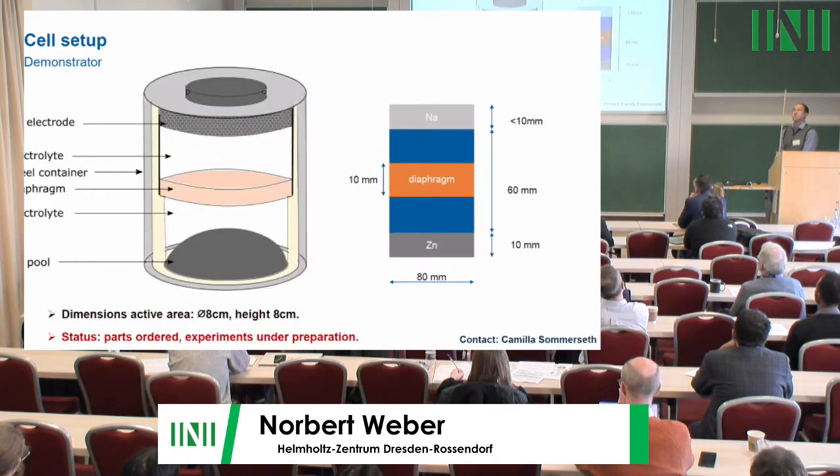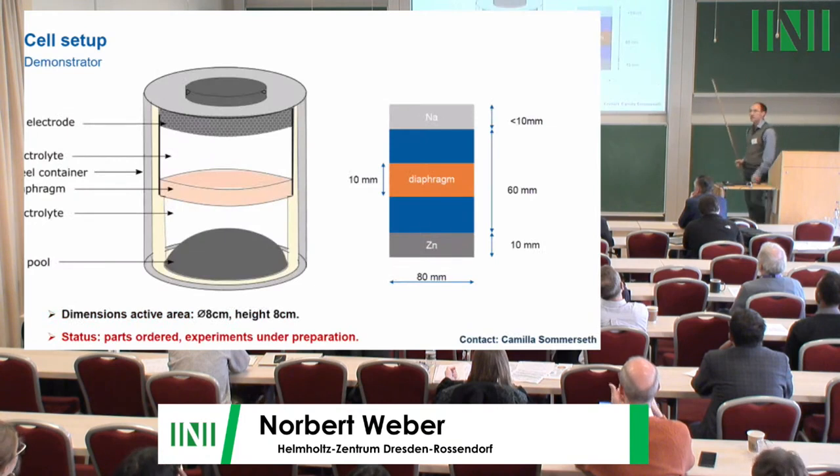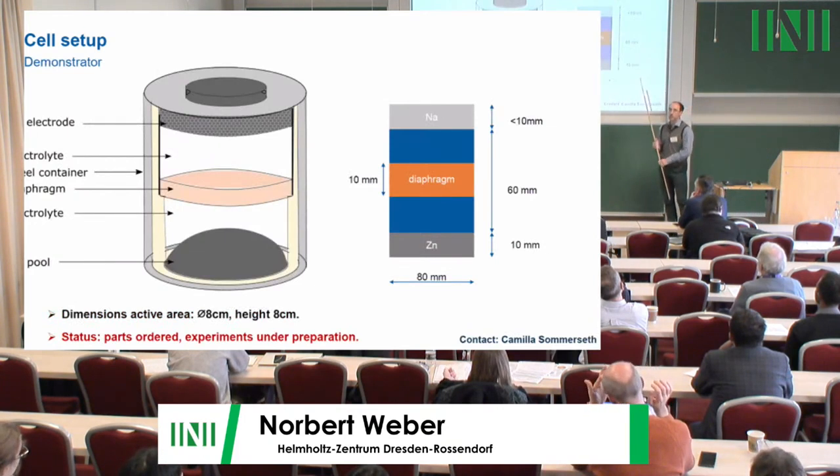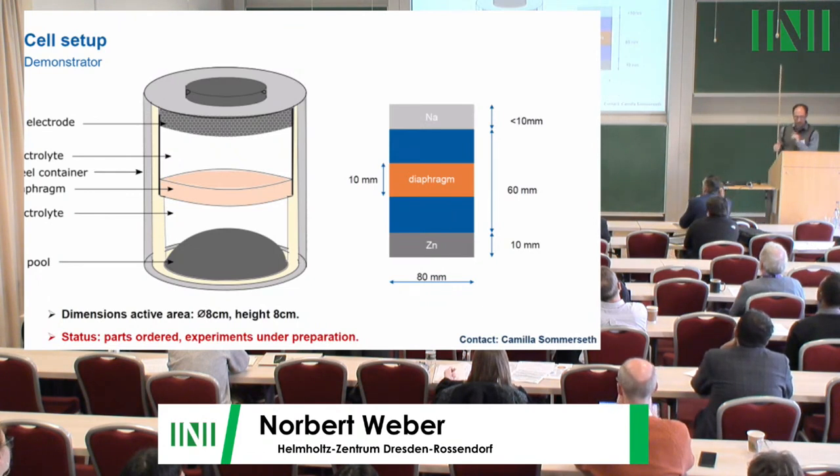This is Camilla's cell — much larger, about ten centimeters in diameter, which is the demonstrator we want to build. The design is already finished, parts are ordered, and I would expect the cells will be built and operated within the next half year.